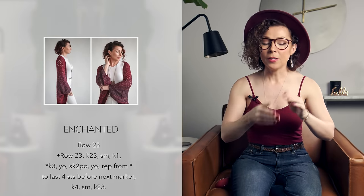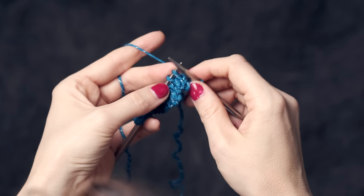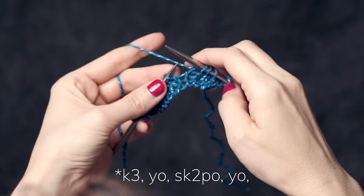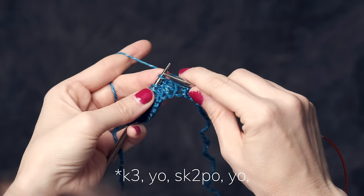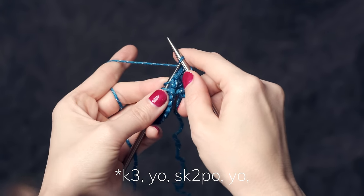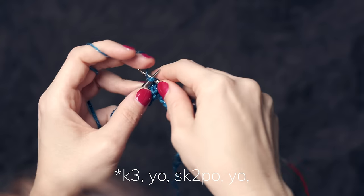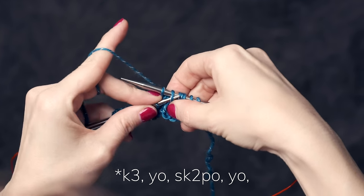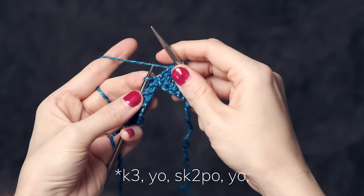I'm going to show you how to work a couple rows, starting with row 23 of the pattern. You'll have some knit stitches at the beginning of your row, and then the part that you repeat across is: knit 3, yarn over, then you're going to do what's called an SK2PO. To do that, slip the next stitch knitwise — just pass it from your left needle onto your right needle. Then knit the next two stitches together, and then take that slipped stitch with your left needle and pass it over that stitch.